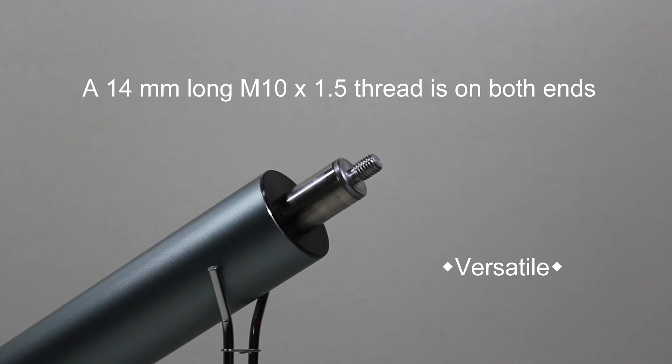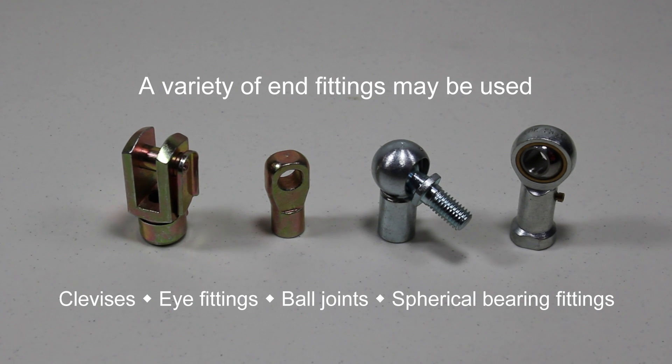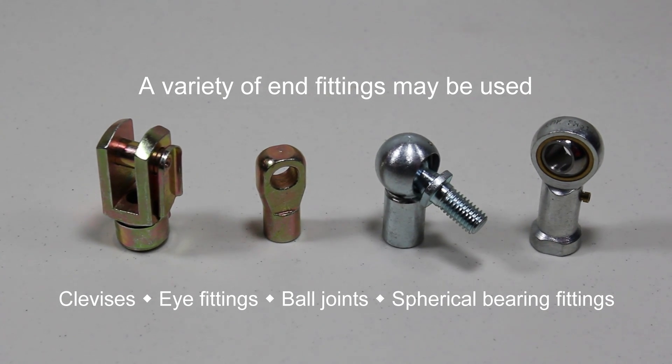To add to their versatility they have a 14mm long M10 x 1.5 thread on both ends — a great feature allowing a variety of end fittings to be used: clevises, eye fittings, ball joints, spherical bearing fittings and more.